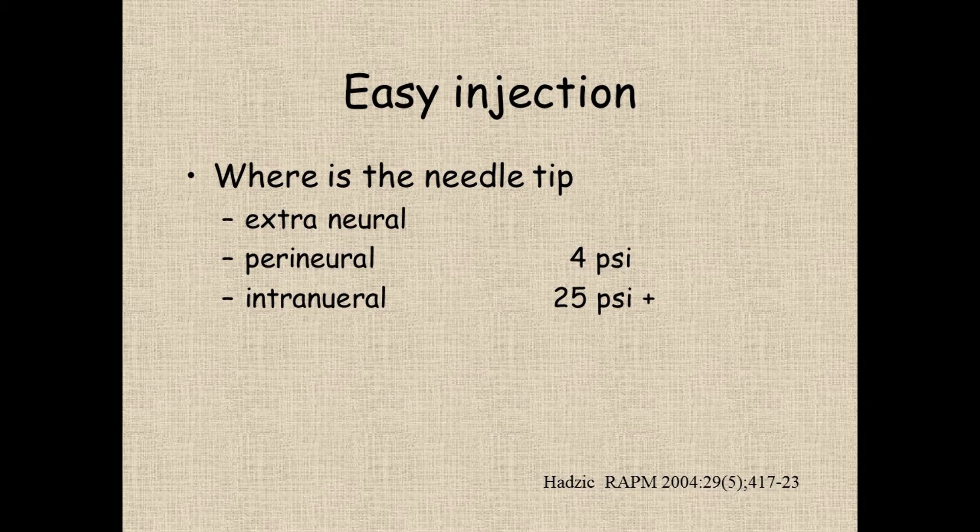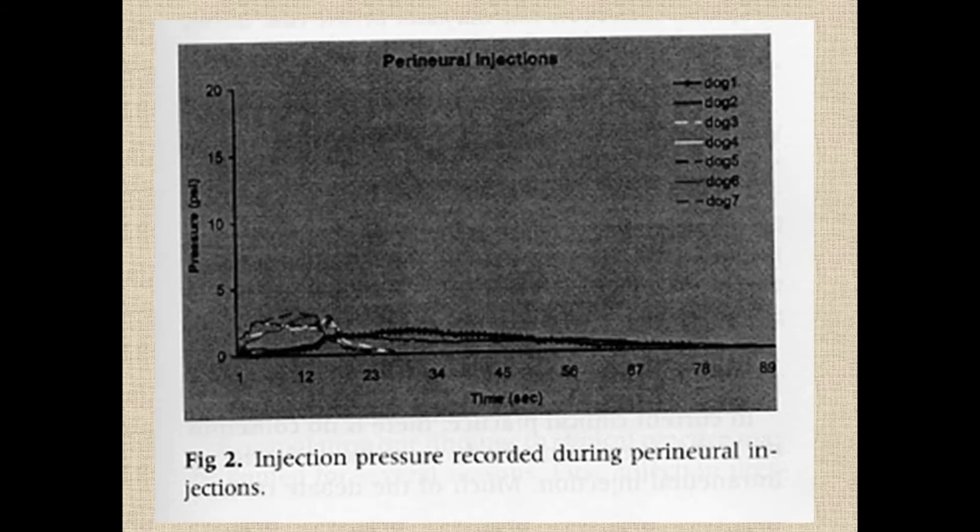In terms of easy injection, we talked about why it's important to have an easy injection, and that really relates to where the needle tip is. Vladimir Hadich has done work with nerve preparations where they've put the needle deliberately in a variety of locations in or near nerves and measured how much pressure is needed to inject. The bottom line is that if you're extraneural, it's a low-pressure injection. If you're perineural — just inside the nerve but not in the axons themselves — you get a relatively low-pressure injection.